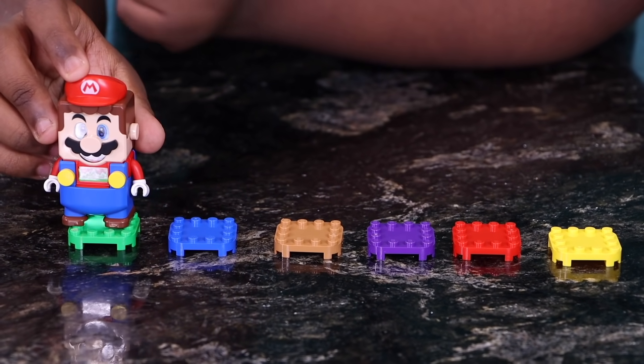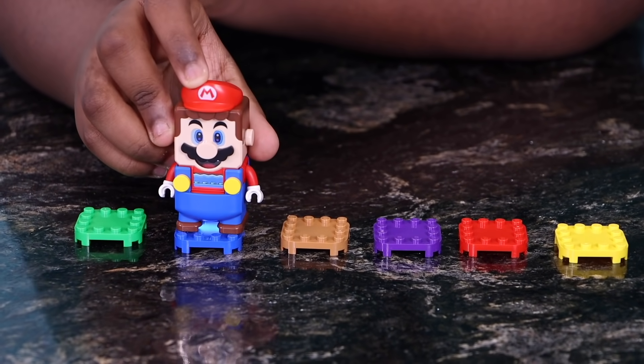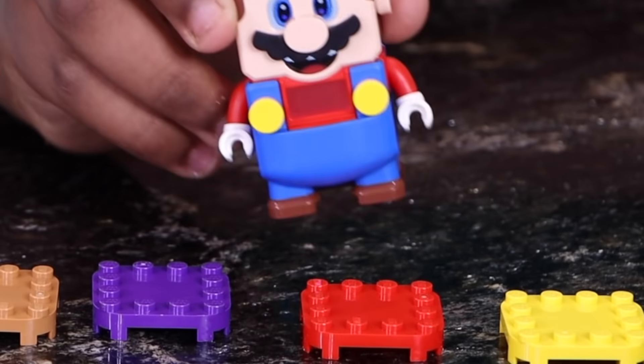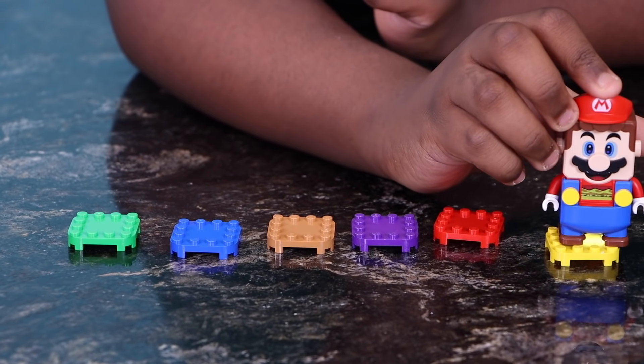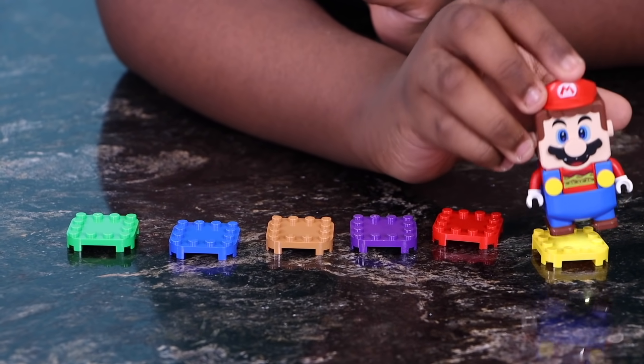Let me just tell you what the colors mean. We have green for land, blue for water, red for fire, and yellow scan is for sand. Bling bling!